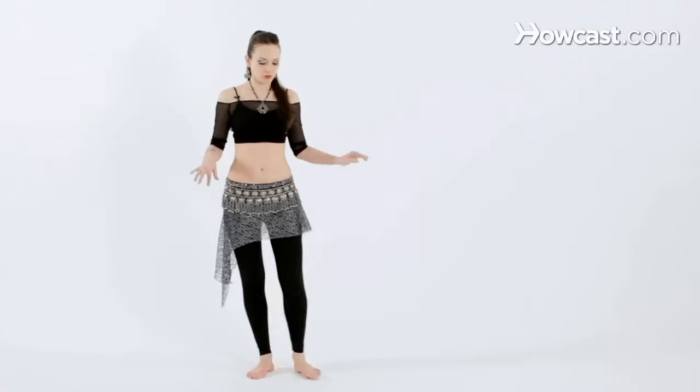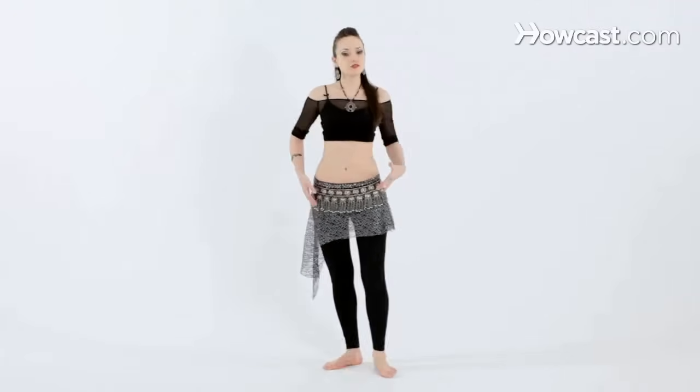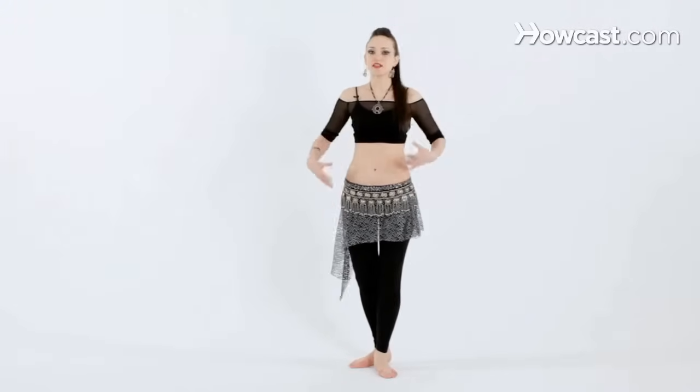We're going to switch the footwork. We're going to start with the left, crossing the right behind, and left, right behind. Keep it really small — the smaller the movements are, the easier the hip work will be.